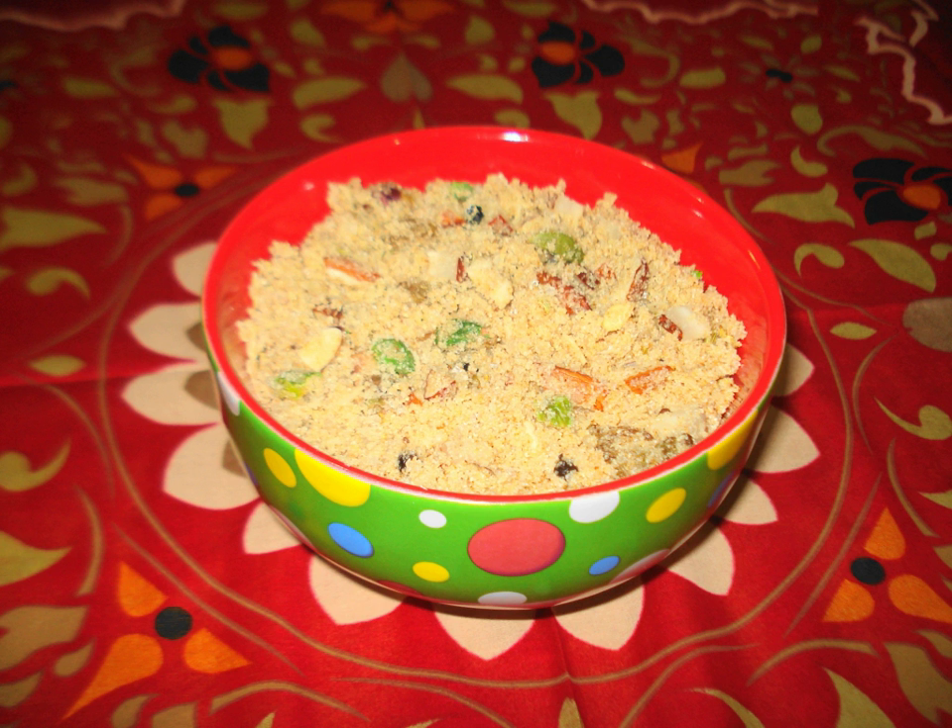In the same ghee, fry the kamarcas and keep them aside as well. Next, roast the grated coconut and keep it aside. Coarsely grind all the fried dry fruits except the melon seeds. Mix the dry fruits, roasted coconut, and melon seeds together in a large pan and keep aside. Grind the kamarcas into fine powder and keep them aside as well.